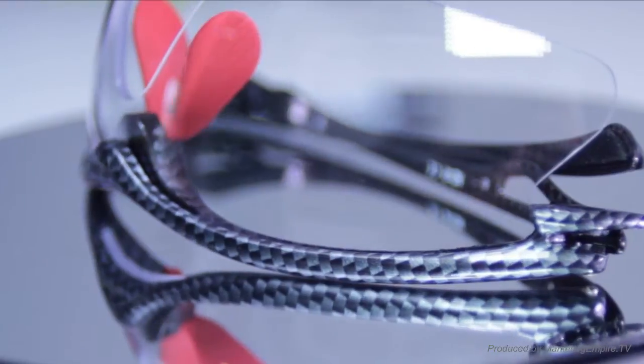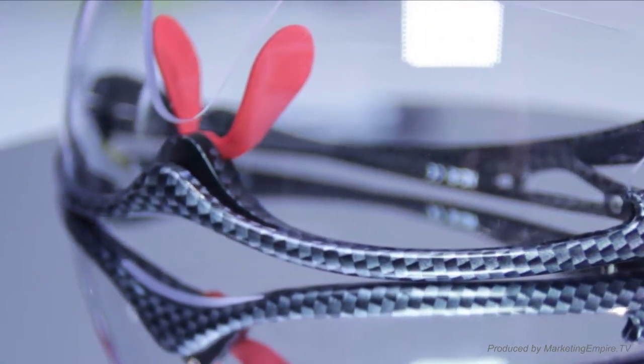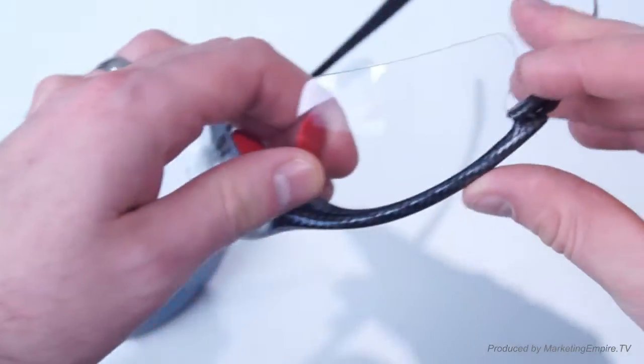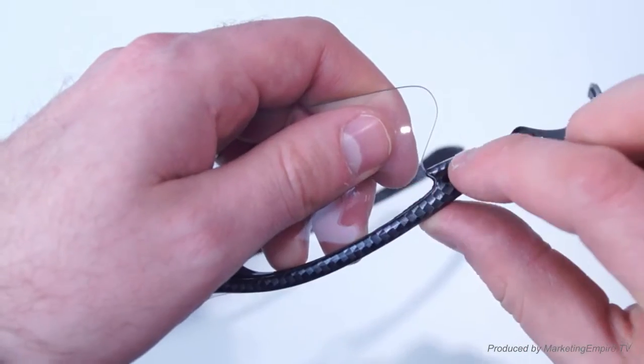Today we're going to be looking at the Naked Runner glasses and how you can take the old lenses off and put the new ones on. So let's get right to the action now. Here's the close-up of the Naked Runner glasses and we'll be going through how to change the lenses.